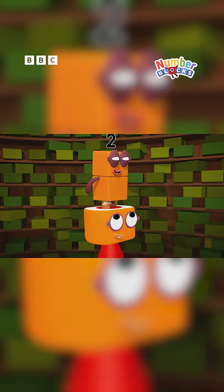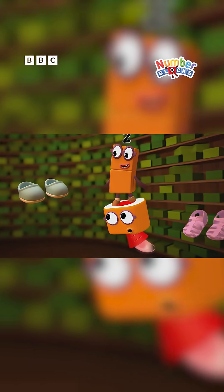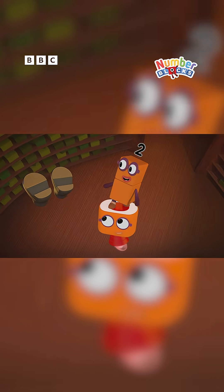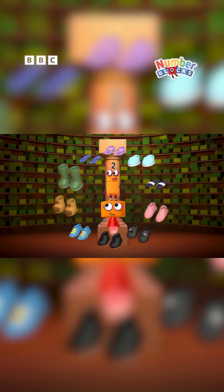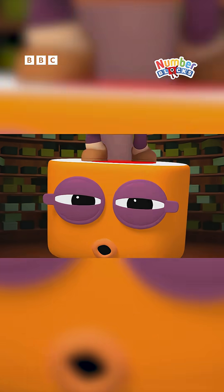It's shoe time! Work boots and wellies. Flip flops and jellies. Slip-ons and sliders. Sprint shoes with spikes. Shiny black tap shoes. Buckle and strap shoes. Slip-ons for riders of super fast bikes. Velcro or lace-up, let's keep the pace up and count all the shoes in twos.